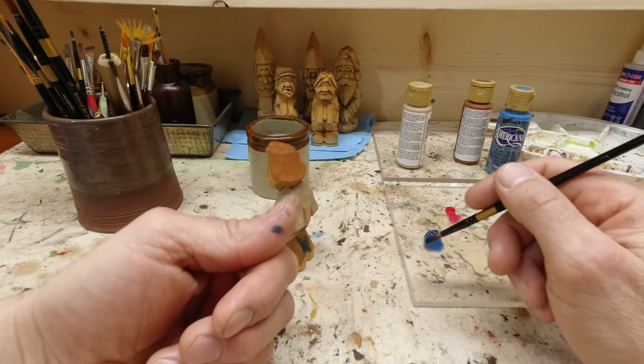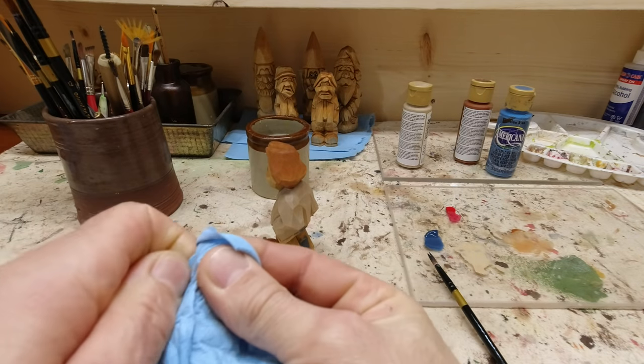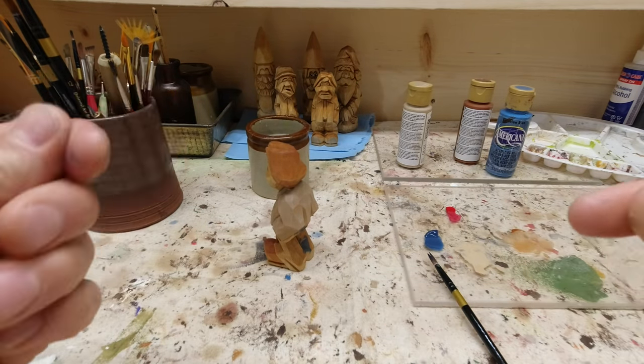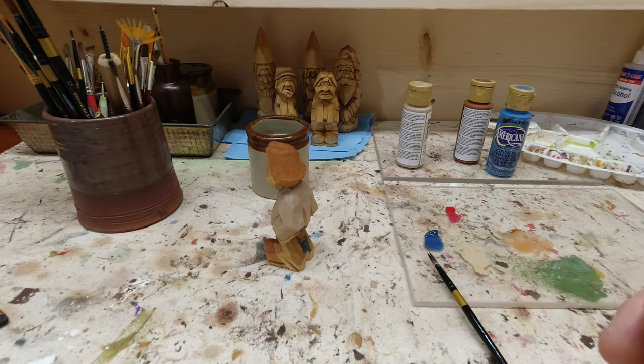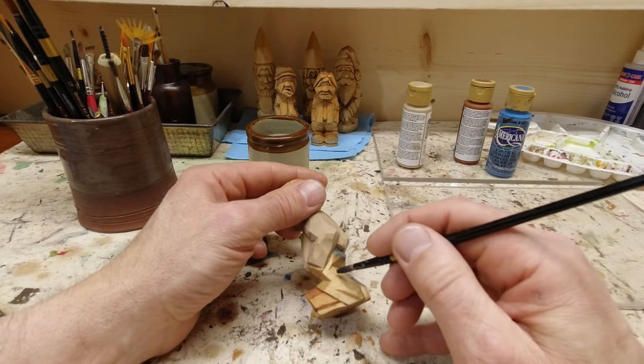I can see there's paint on my thumb — I'm going to get rid of that right now before I go rubbing it all over the carving, because I've done that many times. Keep your fingers clean and keep your carving clean.